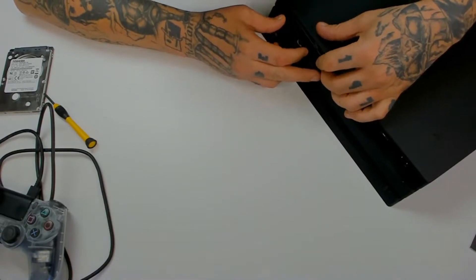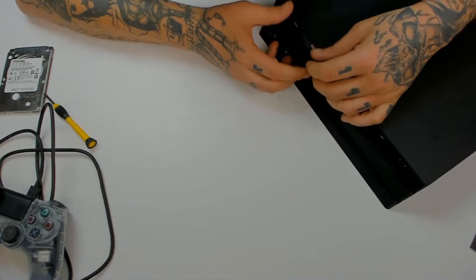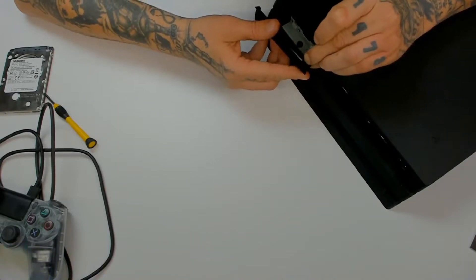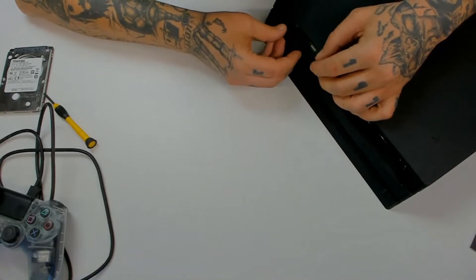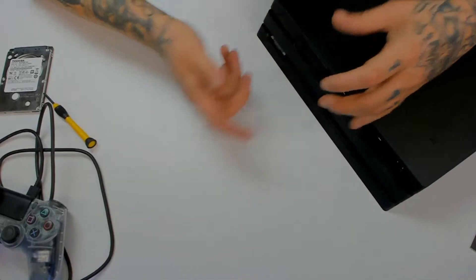Should go on pretty easy — we'll see if it does or not. Oh, I bent a clip. Alright, all done.